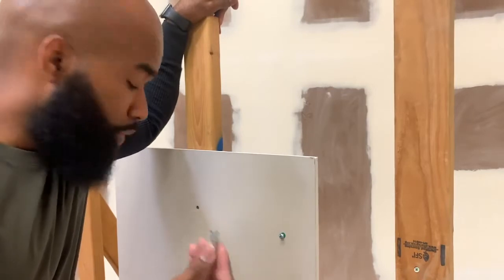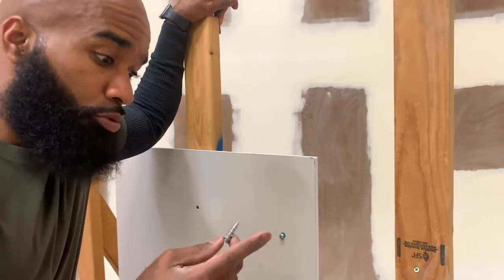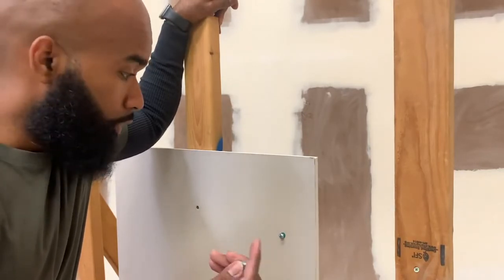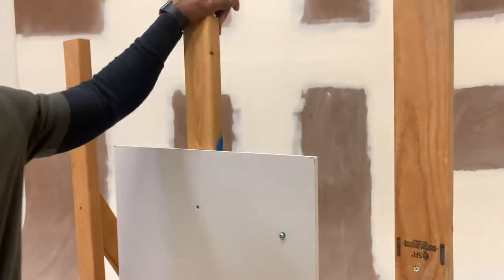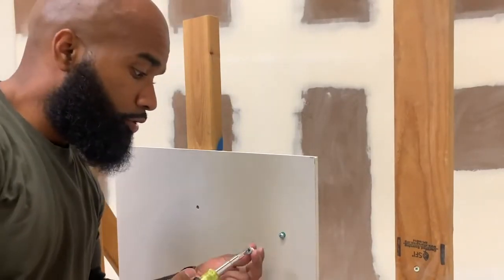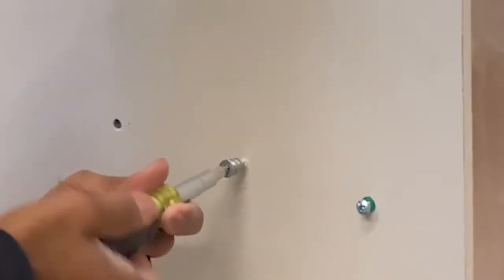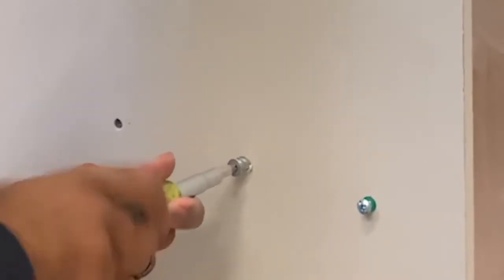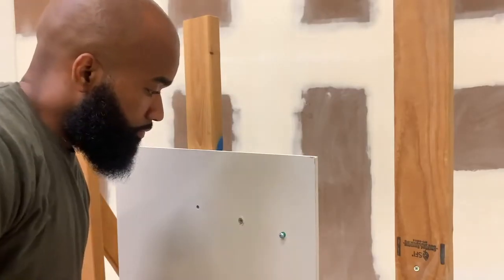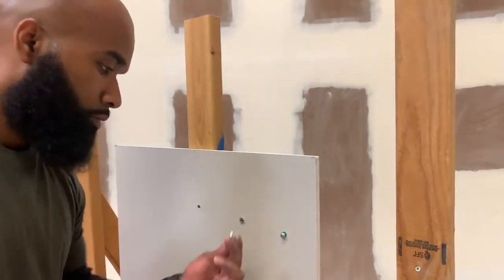Next up is the drywall stud anchor — I believe these are aluminum or metal. This anchor is special because you don't need a drill or a drill bit; it anchors itself. So you can get your screwdriver and just manually insert this anchor — just like that. That's the good thing about this anchor.